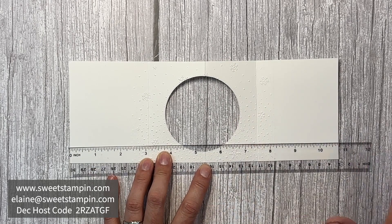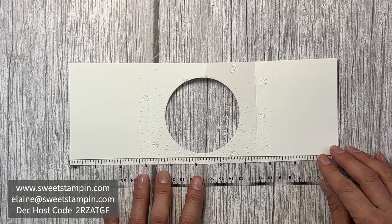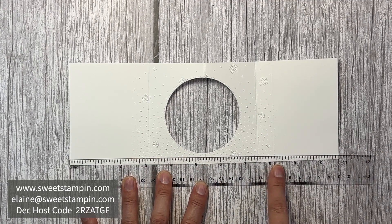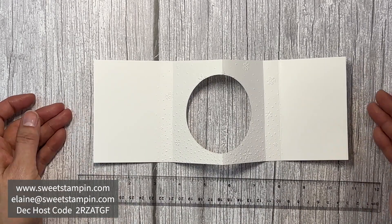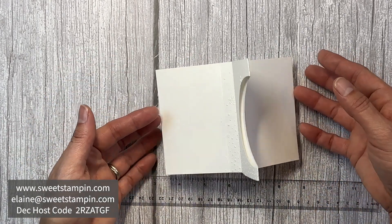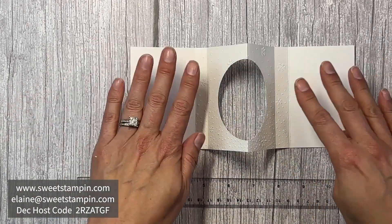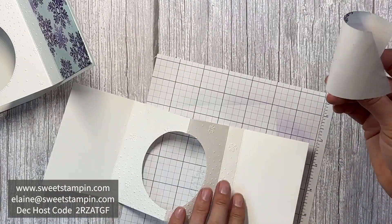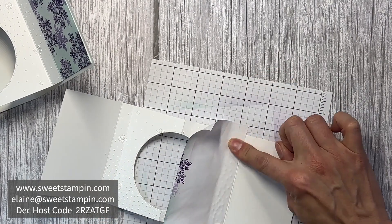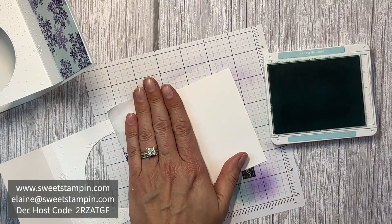For the inside piece of the card, I have a 10¾ by 4 inch piece of Basic White scored at 3⅛, 5⅜, and 8⅛ inches. These measurements are a bit odd, but I realized you need a smaller middle section so the snowflake won't show when the card is closed. I'm doing a little stamping and decoration on both sides using masking paper, and I embossed the middle with the Snowflake Sky folder as well, then used Pool Party ink to create a base color.